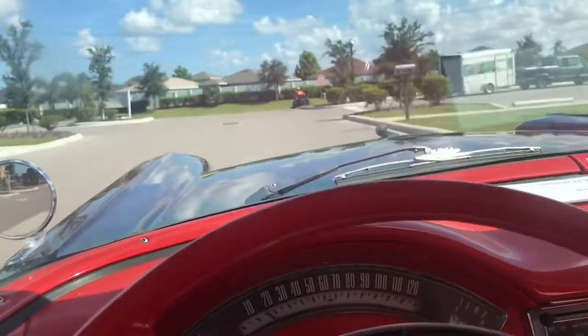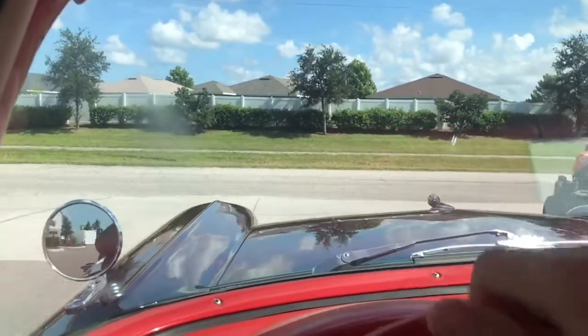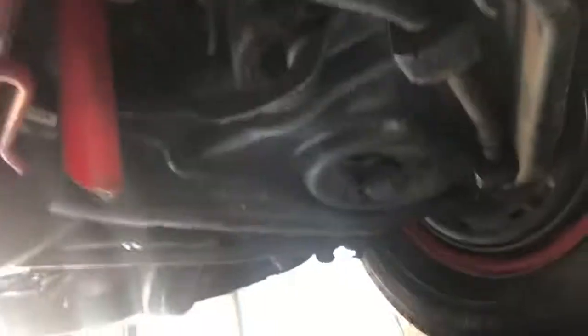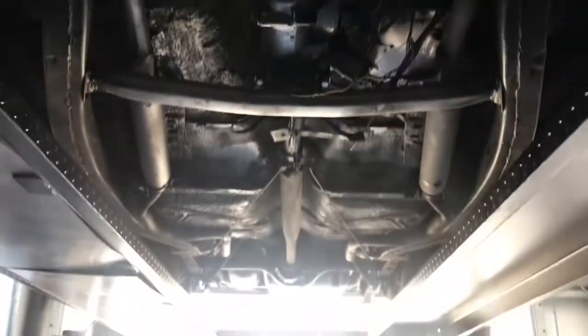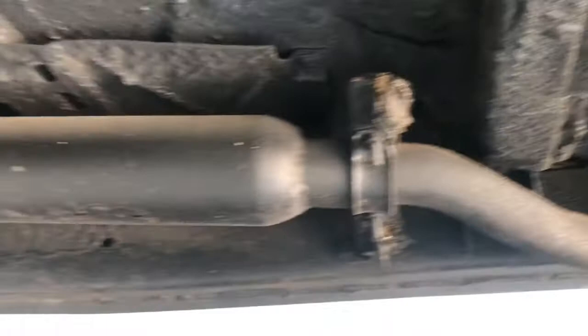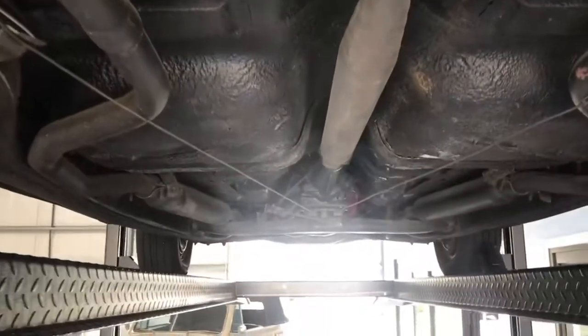Beautiful car, drives amazingly, and man this thing would be a lot of fun to take around the show. So let's go ahead and put it back on the lift. The front arms look really good. As you can see we've got drum brakes, and it is completely full of brake fluid — that's why you saw in the video it stops on a dime. No rust really, no holes you can put your fingers in or anything like that. It's a very solid car, very straightforward. I like this thing a lot.